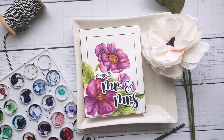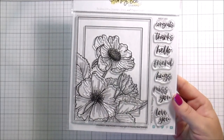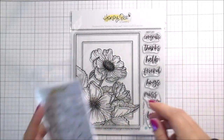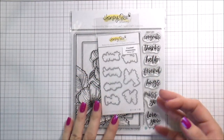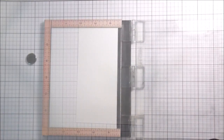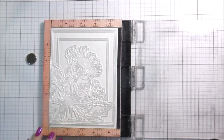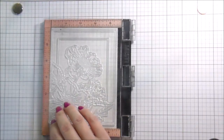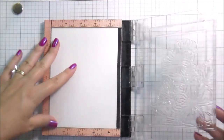Hi guys, it's Kelly here and I'm back with another video for Honeybee Stamps. Today I'm using the Framed Anemone stamp set and its matching dies. Later on I'm also going to bring in the Mr. and Mrs. stamps and dies. I was making this card — first of all the image is beautiful, it's drawn by my friend Emily Midgett for Honeybee Stamps, and her floral images are always amazing.